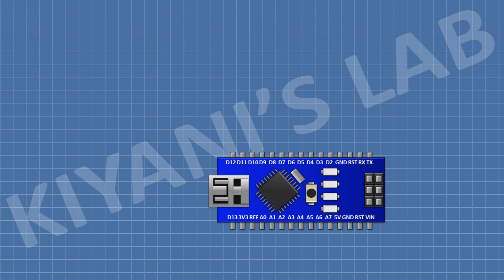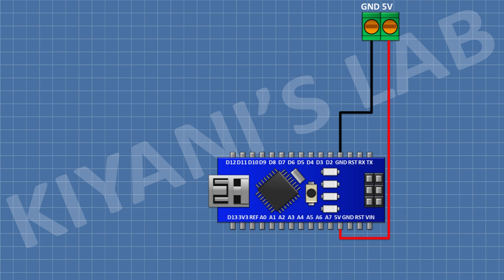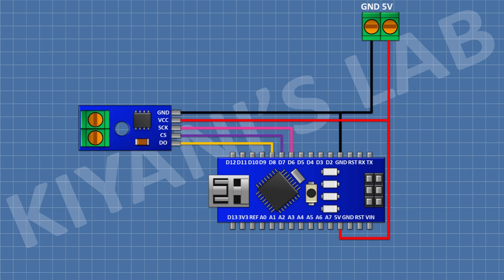First I'm gonna connect the Arduino. After that I'm gonna connect a two-pin terminal block and connect its one pin to the 5V pin of Arduino and its other pin to ground. After that I'm gonna connect a MAX6675 module and connect its ground pin to ground, its VCC pin to 5V pin of Arduino, its SCK pin to D6 pin of Arduino, its CS pin to D7 pin of Arduino, and its DO pin to D8 pin of Arduino.